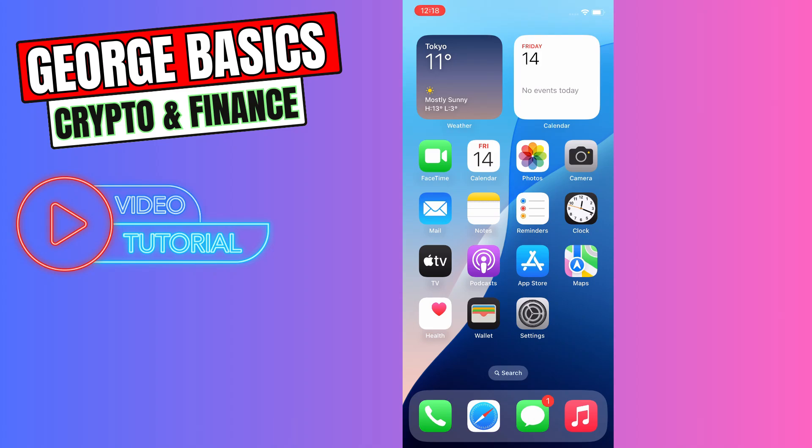Hey guys, this is George and welcome back to George Basics Crypto and Finance. In this video tutorial I will teach you how to activate Rogers eSIM on your phone.